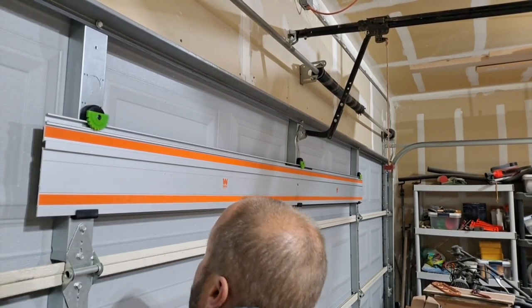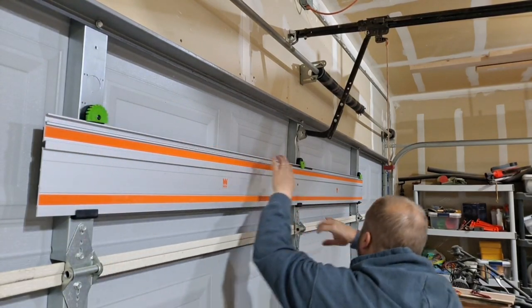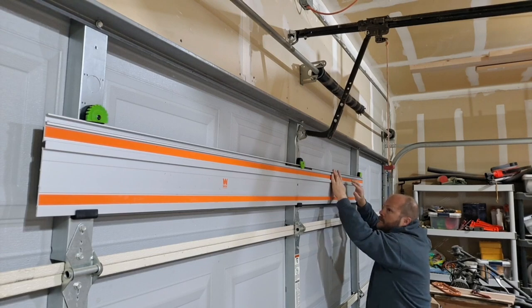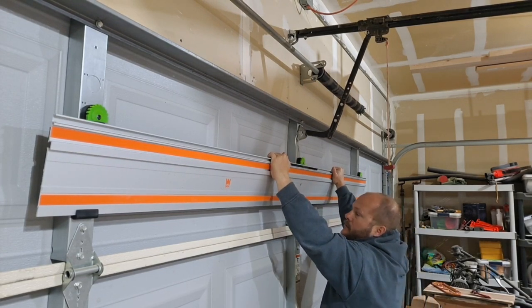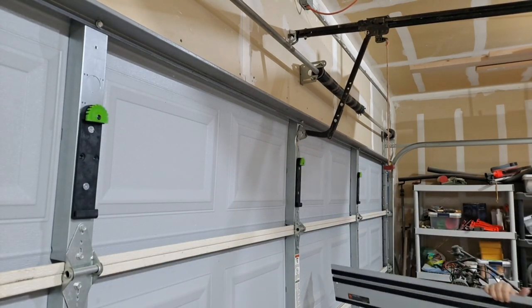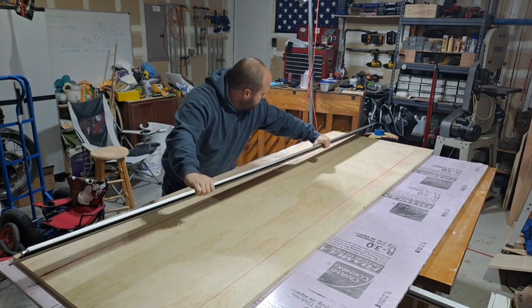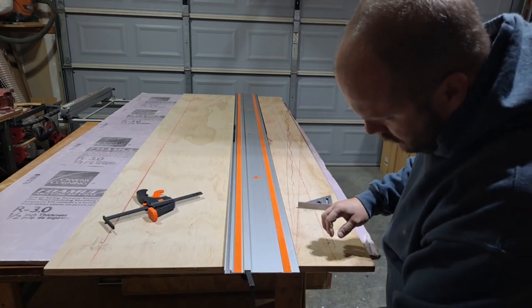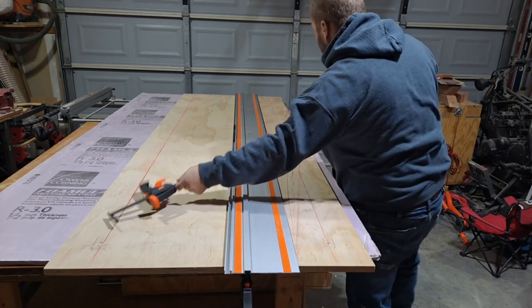I just bought this new track saw and I will do something like a review on it, but I didn't want to do it until I actually used the product. I see too many people on YouTube saying something is great or bad when they've never operated the tool. So I wanted to use it first, and I thought this project was a perfect project to do that with. Possibly after this video I'll do a review.